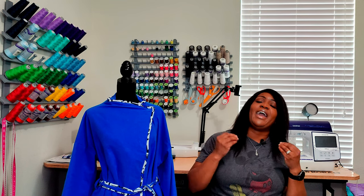Are you ready for a pattern review and a sew along? It is for New Look 6742 in this coat right here, part of the coat series. So if that's some content you would like to see, keep on watching.